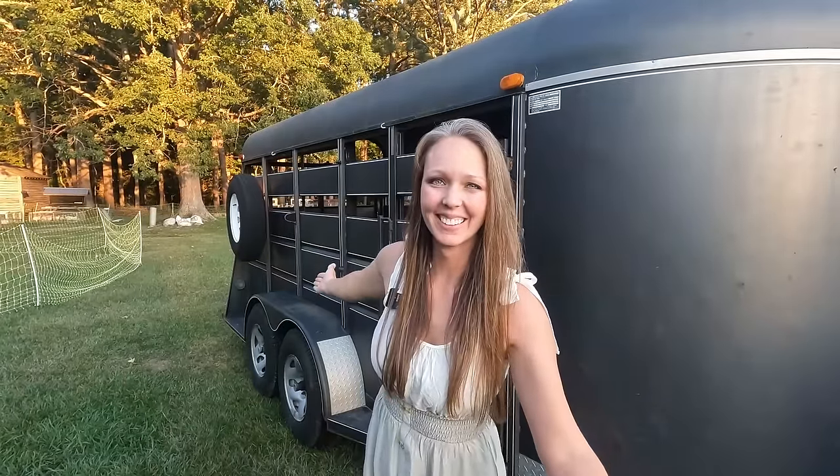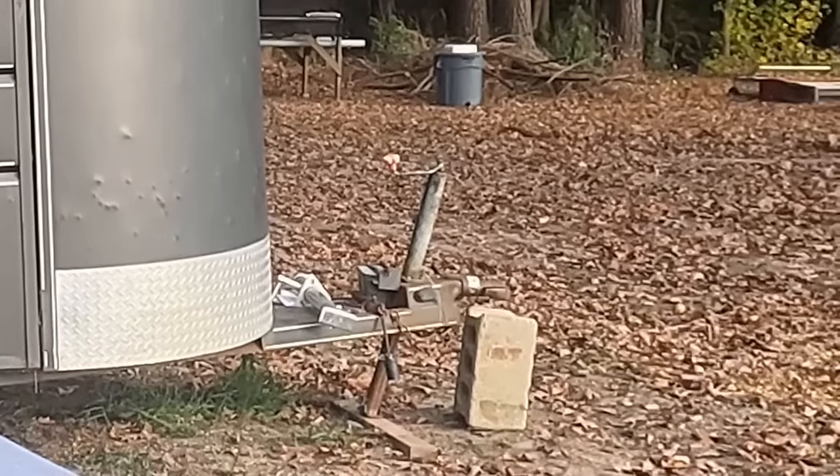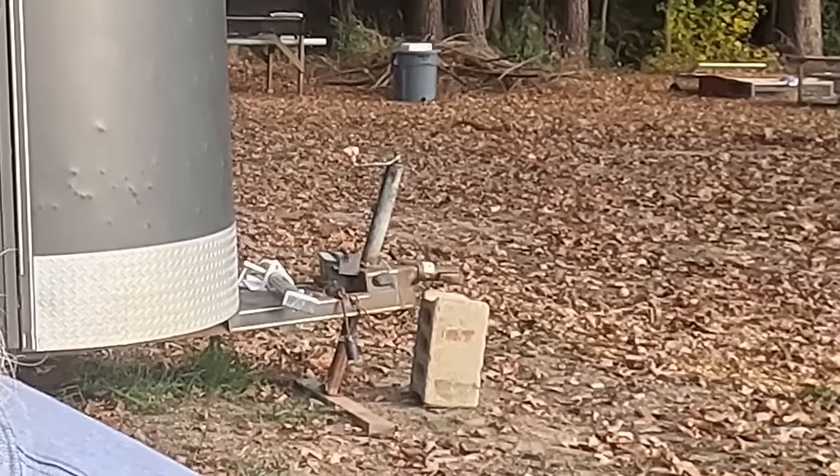We picked up this livestock trailer probably a month and a half to two months ago. We used it to get our hogs back in here, and my brother used it to take a bull over to market. So the trailer has gotten some use already, which we're really excited about — it's actually in really good shape with just a few rusty spots. However, there is one big challenge with this trailer: the jack on the front has been just a challenge from day one.